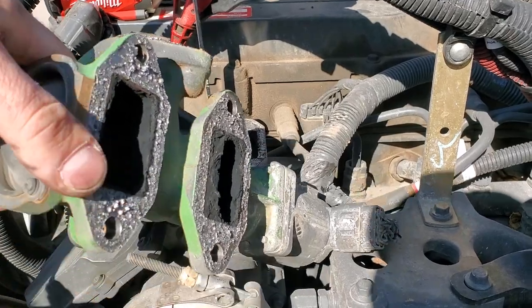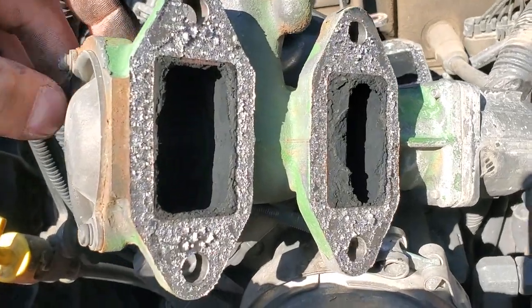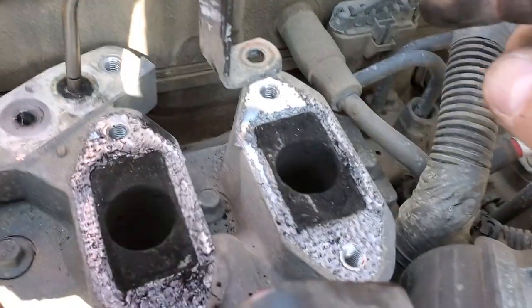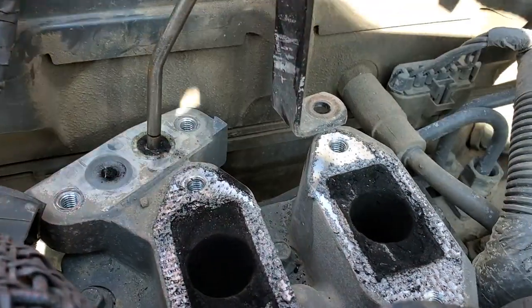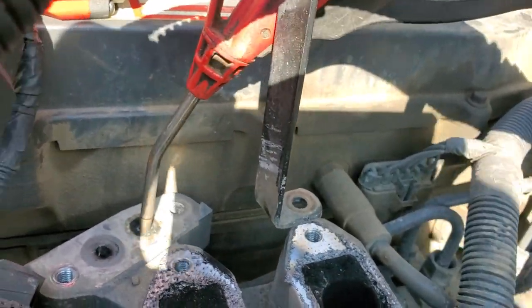One of the issues we see a lot on these Cummins with frequent regen issues is you get a bunch of coking in the EGR. Here's the EGR valve — a bunch of coking in it. But the biggest issue is up here: here are your EGR ports, and right here is where the delta pressure sensor goes. You've got a delta pressure sensor, and the issue is that these ports clog up.